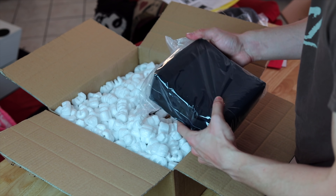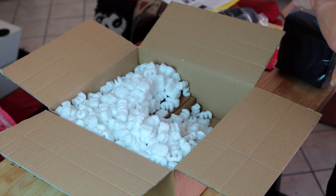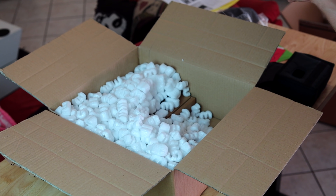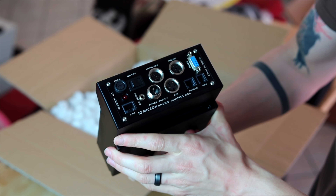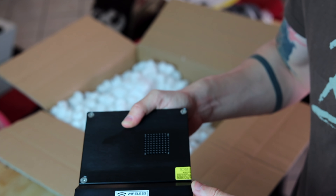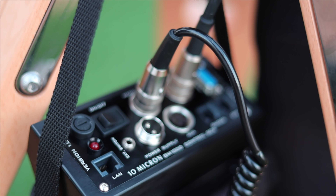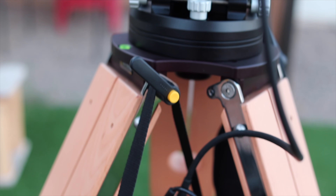Let's open this and see what's inside. This is the brain of the mount. So this will connect to the mount and this is where everything goes — all the cables go in this one box. That's pretty cool. And it comes with its own pouch, which is really interesting. I love how everything feels very, very luxurious.